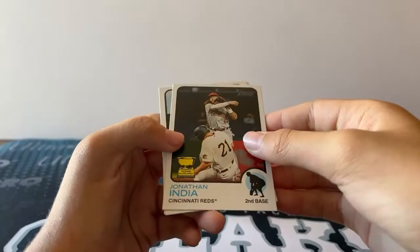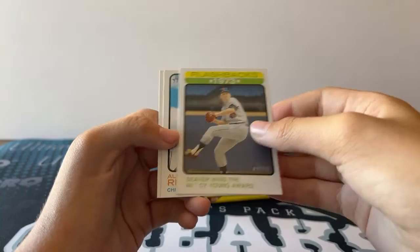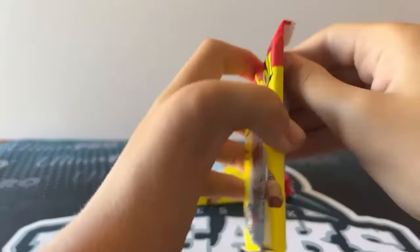Jonathan India, All-Star Rookie. Brett Gardner. Flashbacks '73 — Seaver wins the Cy Young Award. Rivas, Rookie Card, and Hayes.